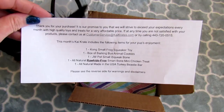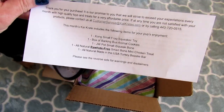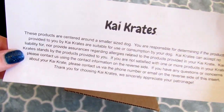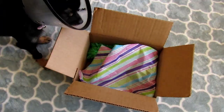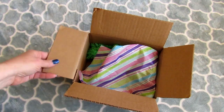I went ahead and opened the box because my address is on it. First we have a paper telling us what's in the box. I don't really want to read it just yet. And some information about the company, telling us that I got the one for smaller dogs, and to be responsible. So if you get this box, make sure you read the information, but I'll read it later. So let's open it up.